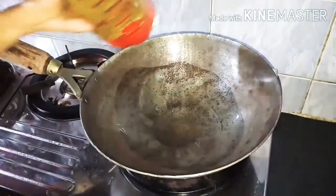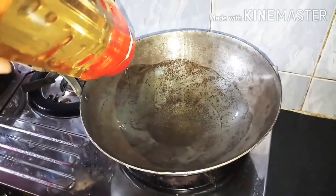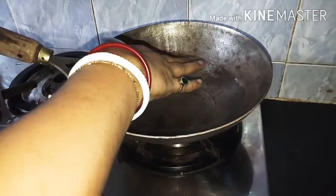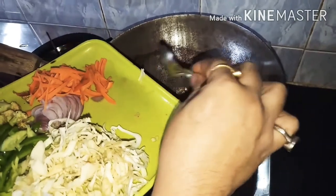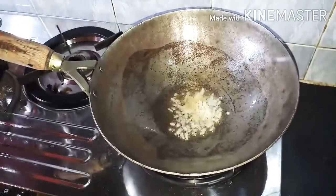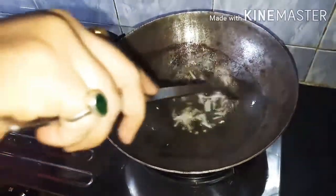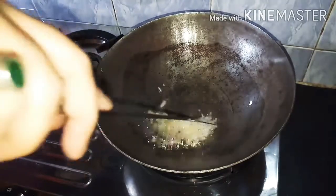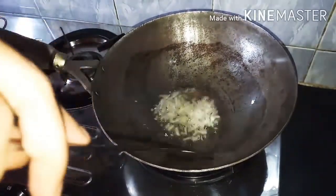We have to cook 50% of the fish and we can taste it. We will taste the fish.